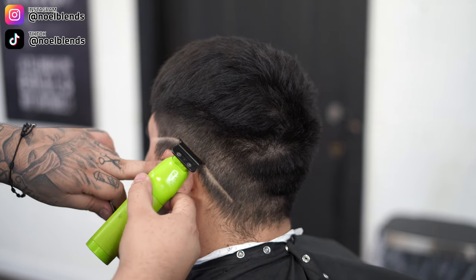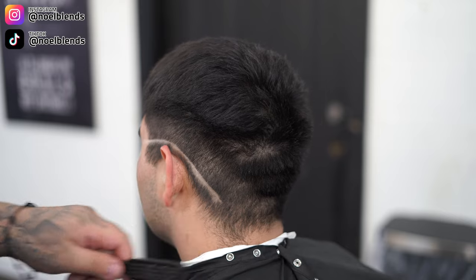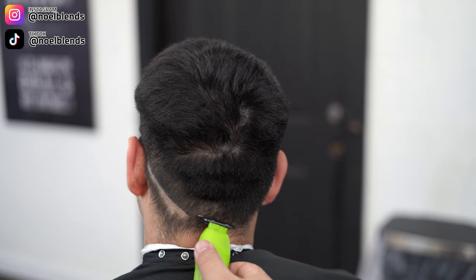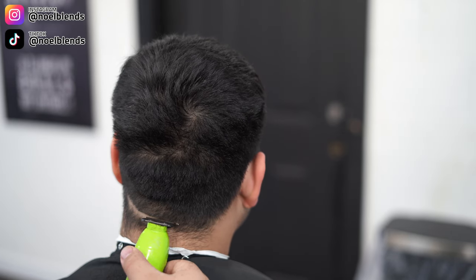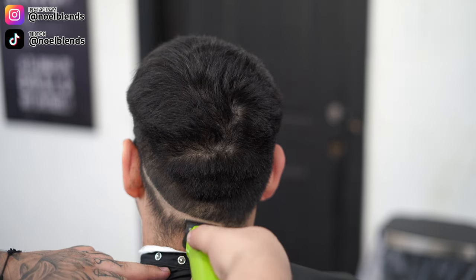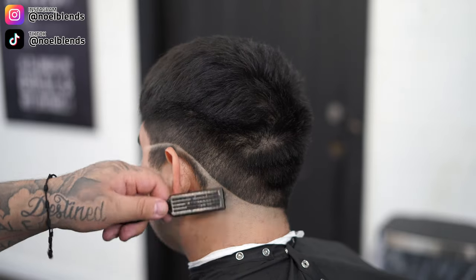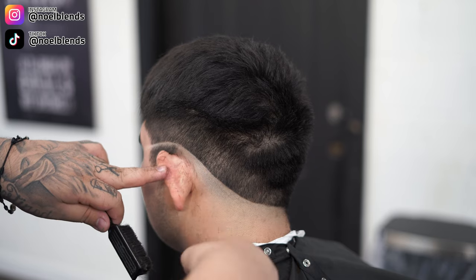Once we clean everything up with our one and a half guard, we're gonna come in with our first initial guideline. These are my zero-gap trimmers — they are Babyliss, and I'll have everything listed down below where you guys can get these trimmers. We are doing a mid drop fade, so you want to really exaggerate that drop on the first guideline, because that's how we're gonna set up the blend.